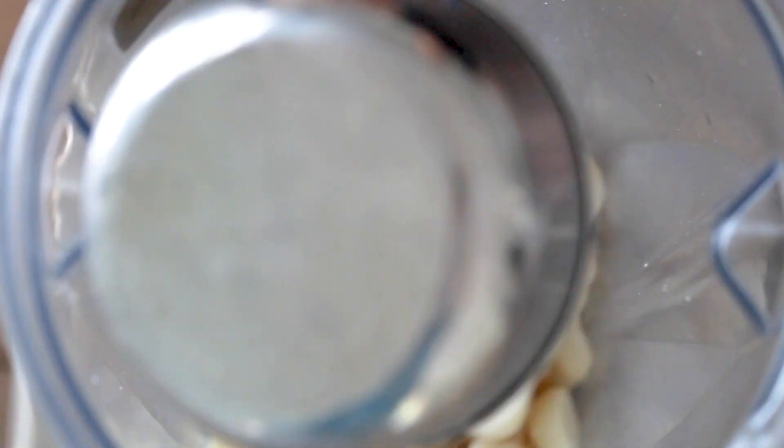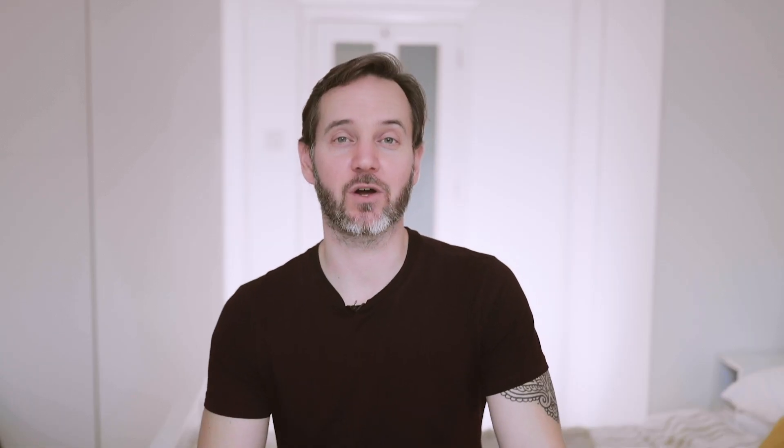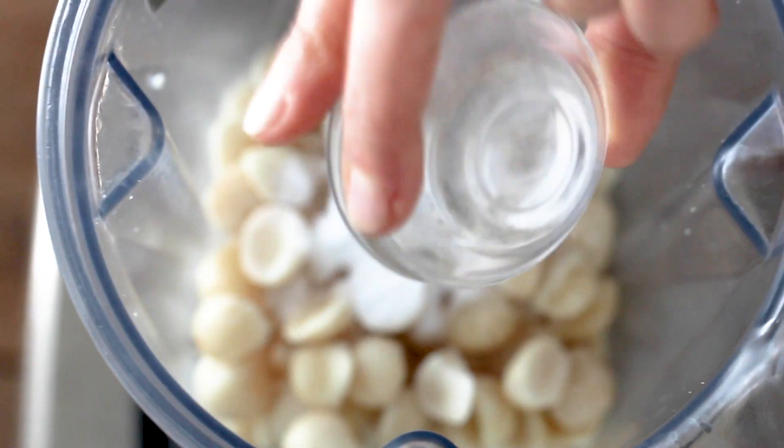Into the Vitamix with those, and then we're going to add in some probiotics. If you can only get capsules of probiotics, you can just pull the capsules apart. Any probiotic I've found has worked for this. The probiotics can go into the blender too, and then we're going to follow that up with enough water to blend.